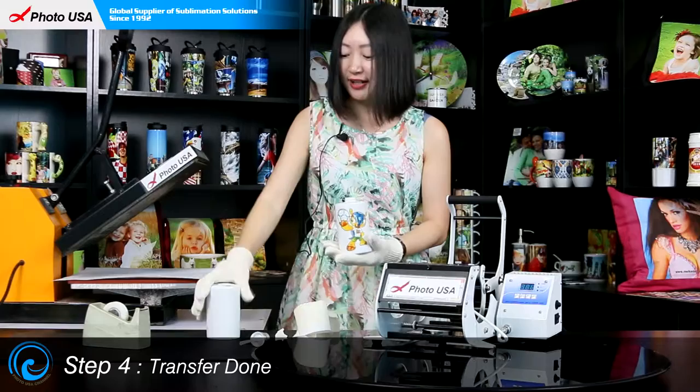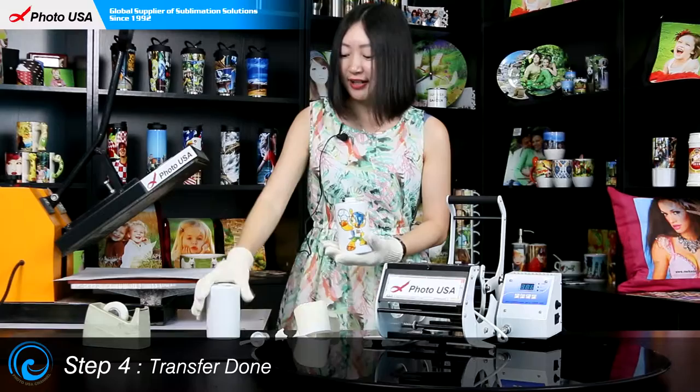If you want to transfer a picture on this 4-hole toothbrush holder, the process is the same. For more information regarding this set, go to our website www.maker.com to check it out, or directly contact us. Thanks for watching my video and enjoy your day. Thank you.